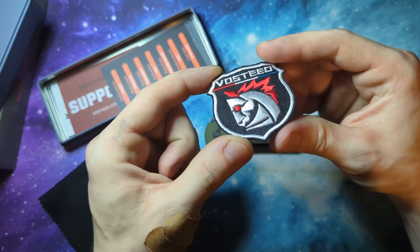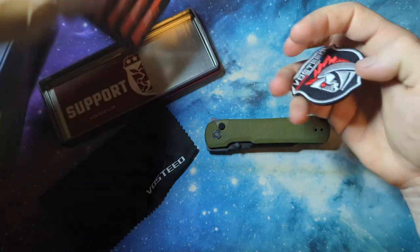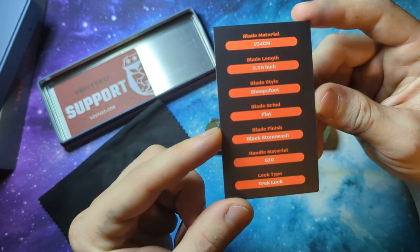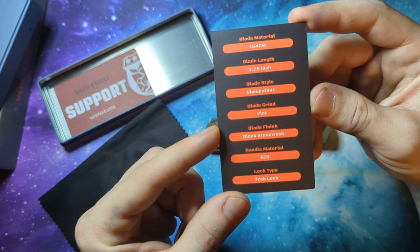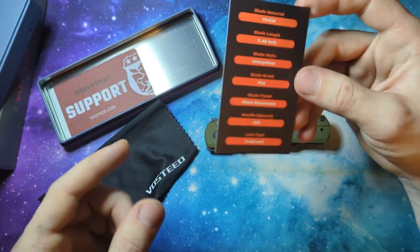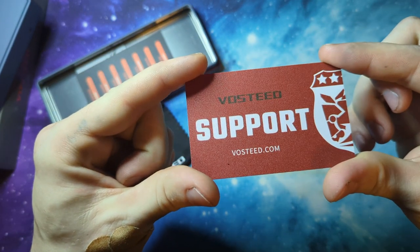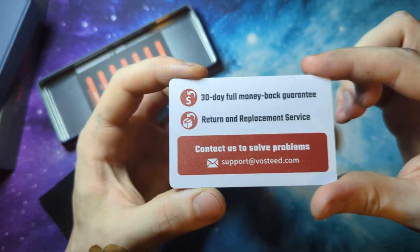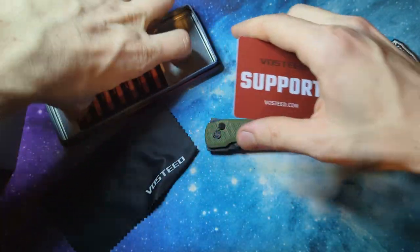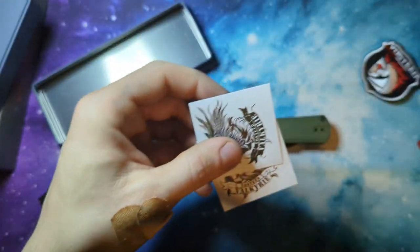They also give you a pouch or patch, and your information card. So you got the 154CM, 3.26 inch blade length, sheepsfoot on a flat grind, black stonewash with G10 and a button lock. Nice little support Vosteed sticker or card.